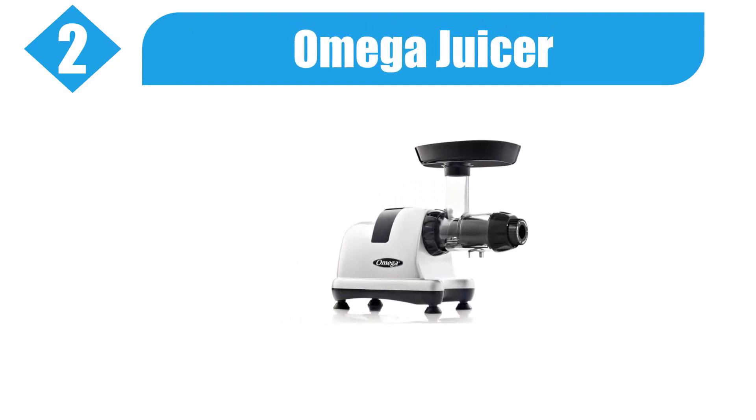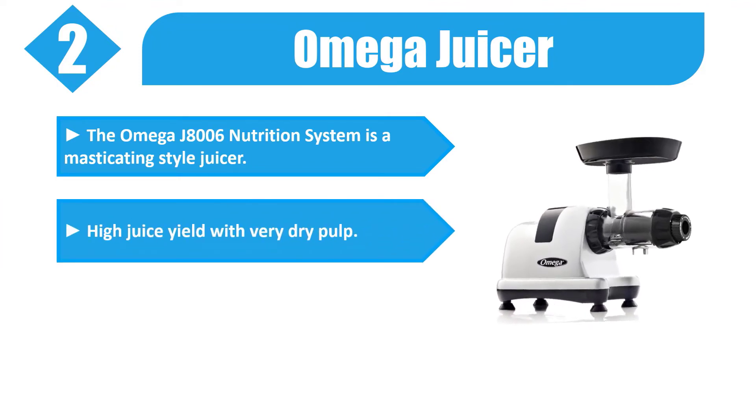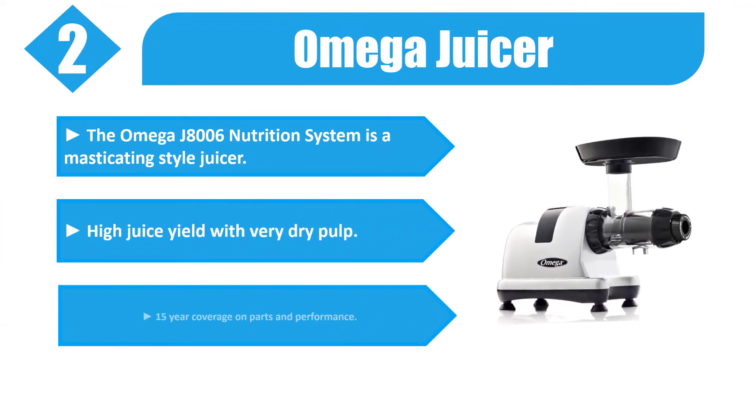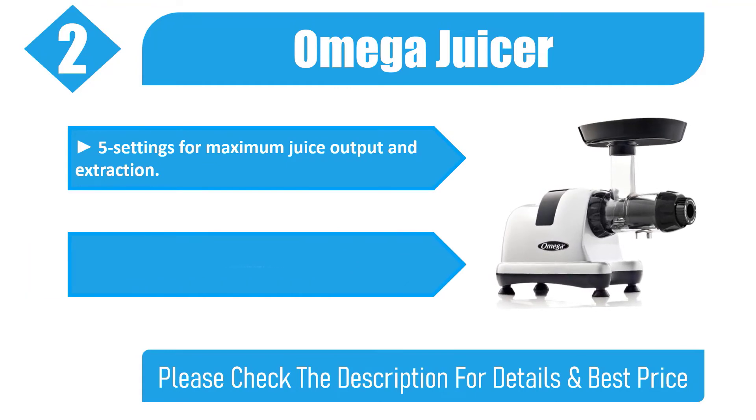Number two: Omega Juicer. The Omega J8006 Nutrition System is a masticating style juicer delivering high juice yield with very dry pulp. It includes 15-year coverage on parts and performance, five settings for maximum juice output and extraction, a powerful motor, and a dual-stage juicing system. Check the description for details and best price.